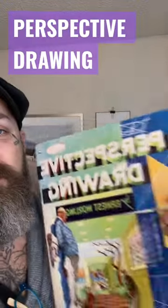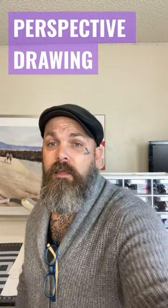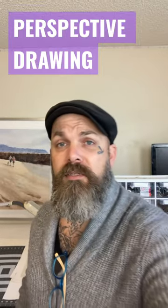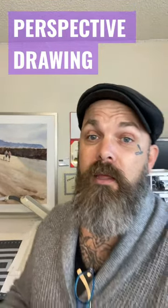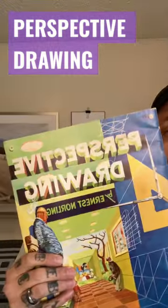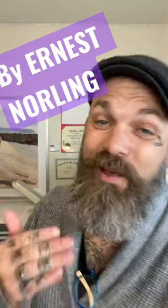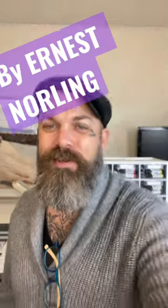Are you needing a book on perspective? Well, this is the one you want to get. If you're anything like me, you're more a visual learner and you need to just see some really good examples. This book on Perspective Drawing by Ernest was actually first introduced to me by my mother, who was an artist.